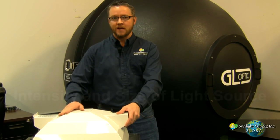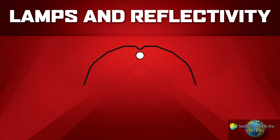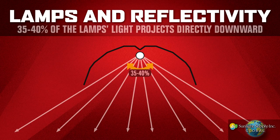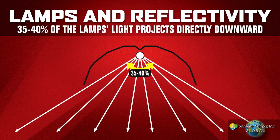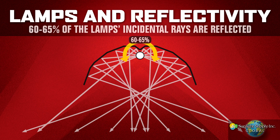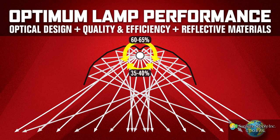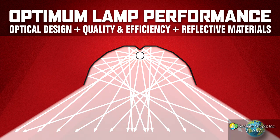When an HID lamp is located within the body of the reflector in a horizontal position, as the DE lamp is, you are getting approximately 35-40% of the lamp's generated light being projected directly down onto your growing area. The remaining 60-65% of the lamp's incidental rays must reflect and exit the enclosure. So optimum lamp performance will greatly depend on the optical design of the hood, the quality and efficiency, and physical pattern of the reflective materials used.